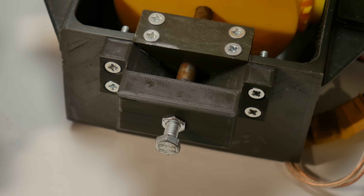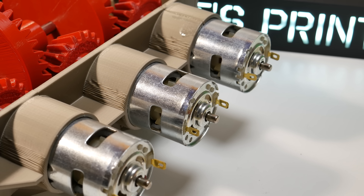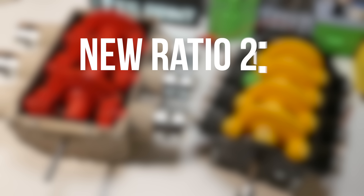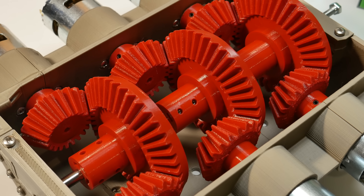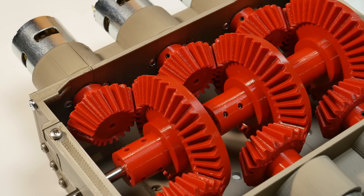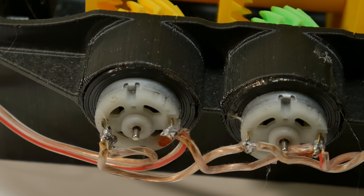This new gearbox is really similar to the last one, but there are some major differences. Of course, this new one has 6 motors instead of 8, and those 775 motors are way more powerful than the small micro motors I used before. The new gearbox has a 2-to-1 gear ratio, whereas the last one had 3-to-1. This is because I want more RPMs and don't need to increase torque as much with the more powerful motors. Last time I soldered the motor wires in series, but this time I'm taking power for every motor directly from the power supply.